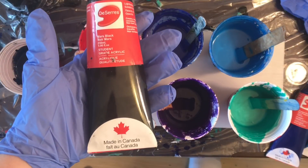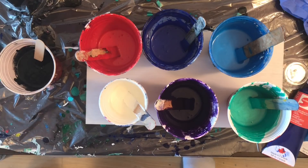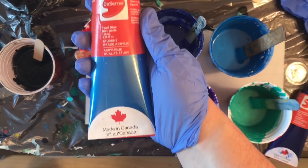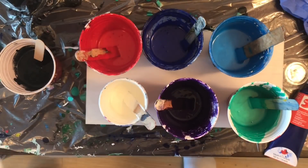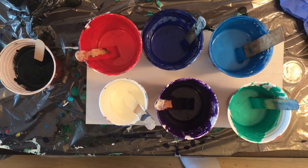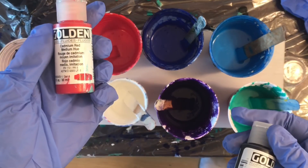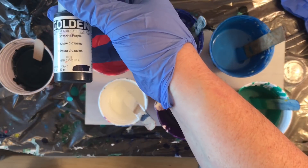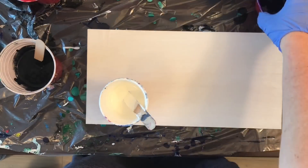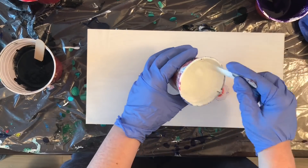Hey everyone, welcome to another pouring video. Today's video is another one of those mini little flip cups on black negative space, except I wanted to minimize the amount of color I was putting on my canvas. I only did one little mini cup full of paint, and the other two were kind of just half full — I wasn't even sure if I was going to use them while I was filling them up. They were just a backup in case I needed to supplement my painting.